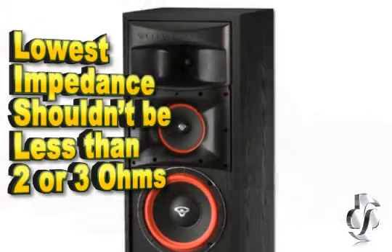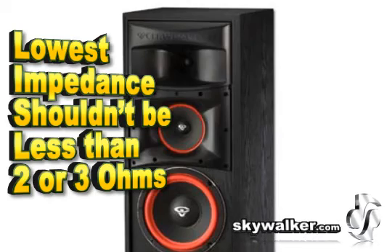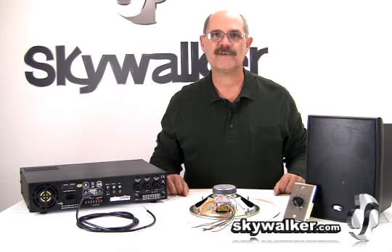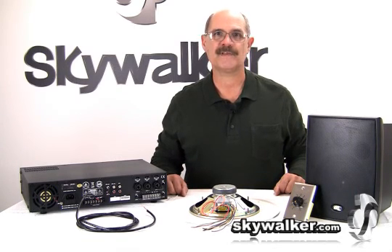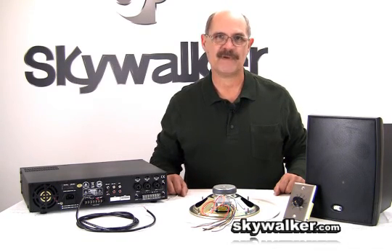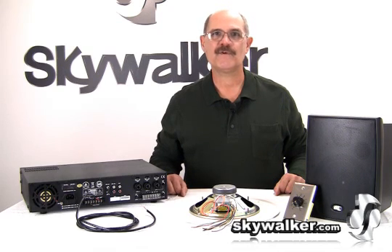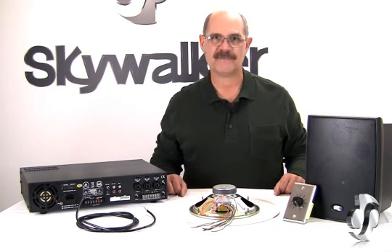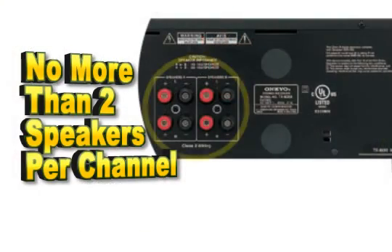If you look at the manual or on the information sticker on the amplifier, you will see some indication that the lowest impedance connected should be not less than perhaps 2 or 3-ohms. This varies with your brand and type of equipment. It's important to know the spec for your home amplifier before you connect too many speakers, which could result in damaging the amp. The standard rule is no more than two speakers per channel.